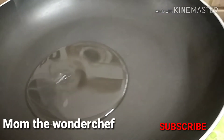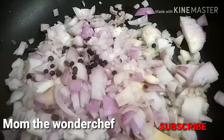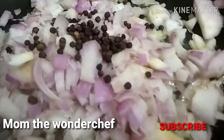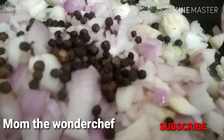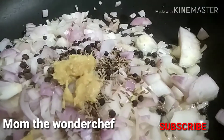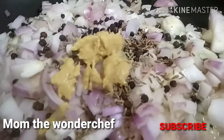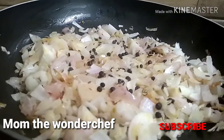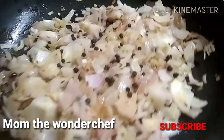Once these are added in the cooker, we are going to add one glass of water, then close it and pressure cook the mutton chops. Meanwhile, in a pan, I added five spoons of oil. I chopped at least two to four onions and added them in the oil. I also added peppercorns — at least two spoons — cumin seeds two spoons, and finely ground ginger garlic paste.